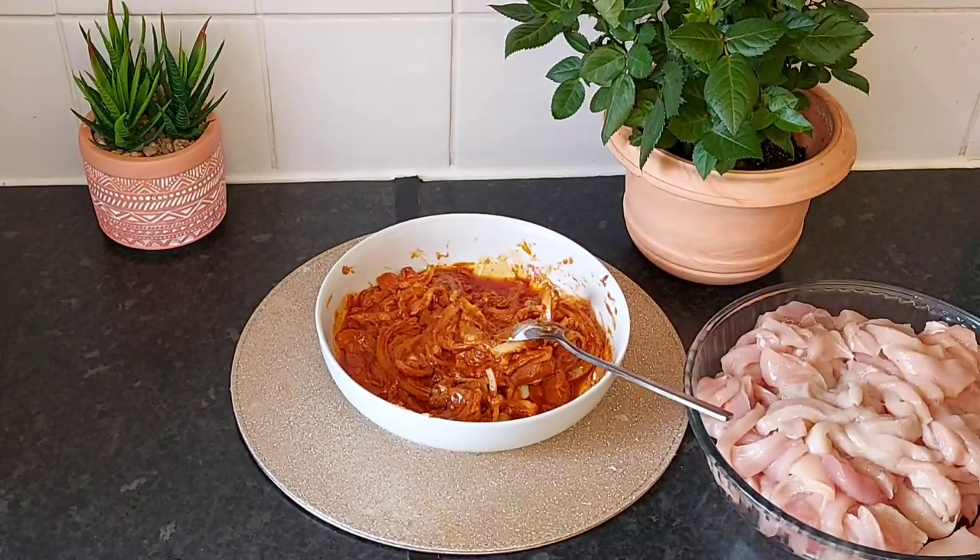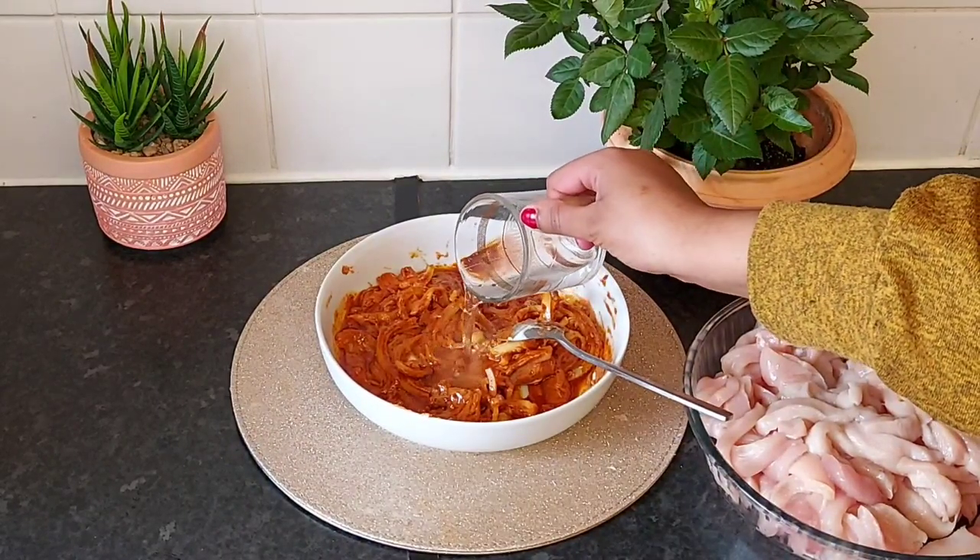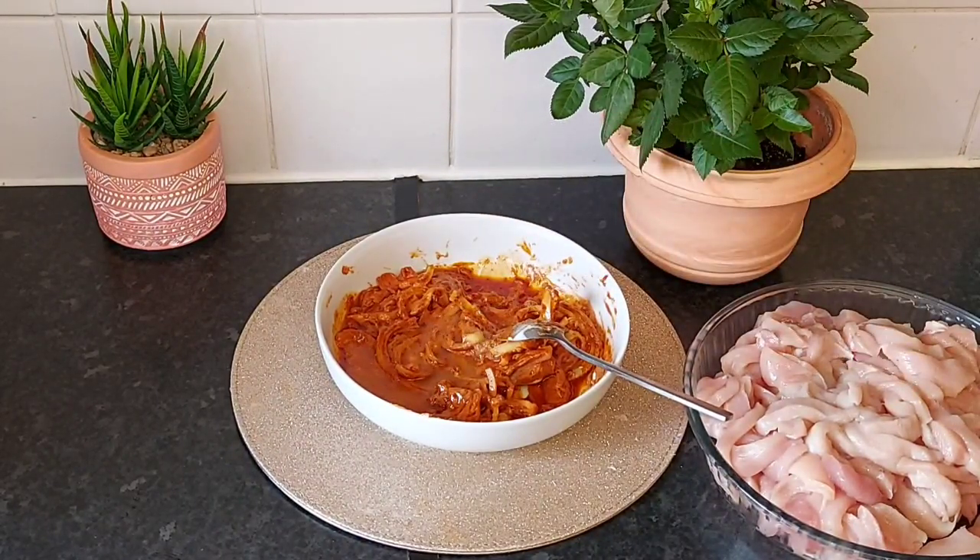We can put the rice in the pan and put the rice in the pan.